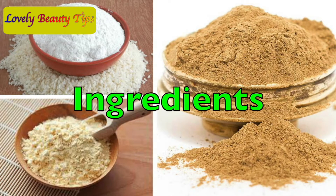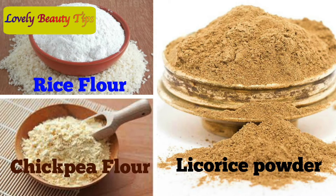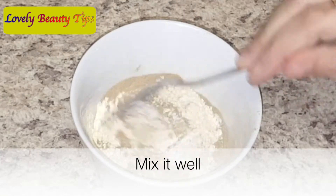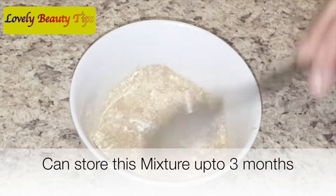To make the scrub, you will need glycorized powder, rice flour and chickpea flour. Take 2 tbsp of glycorized powder, 1 tbsp of rice flour and 1 tbsp of chickpea flour. Now mix it well. You can store this mixture in an airtight container for up to 3 months.